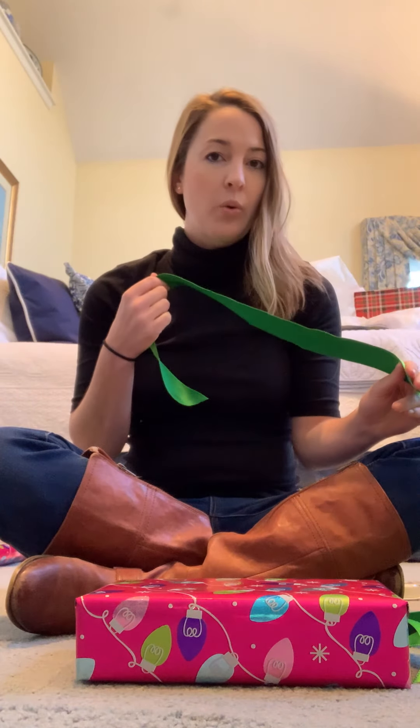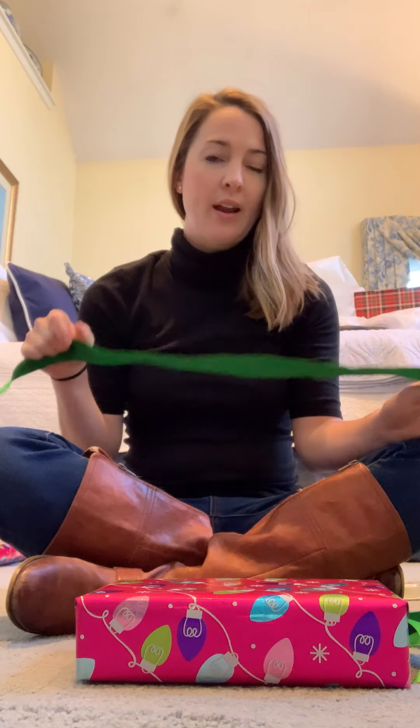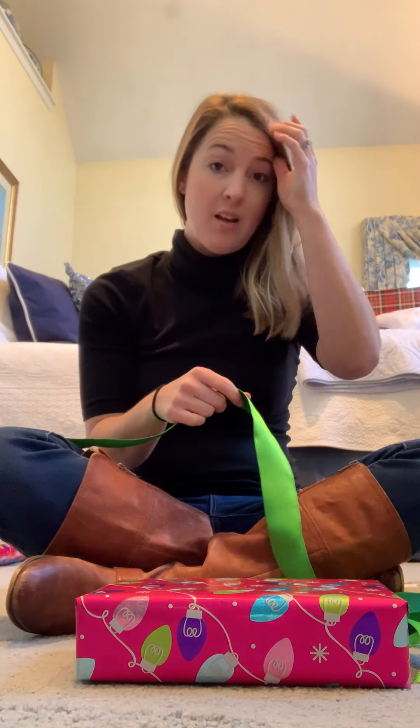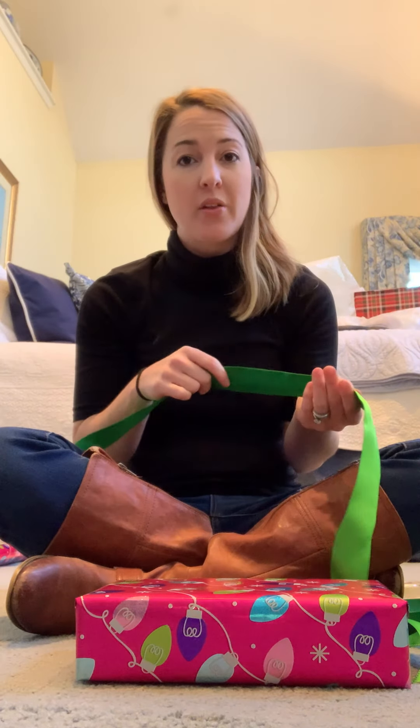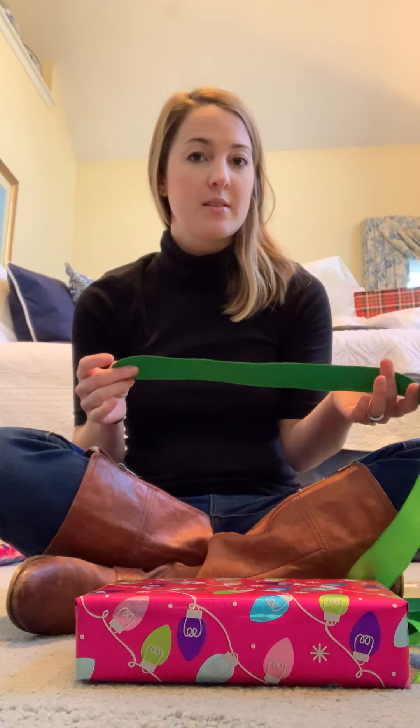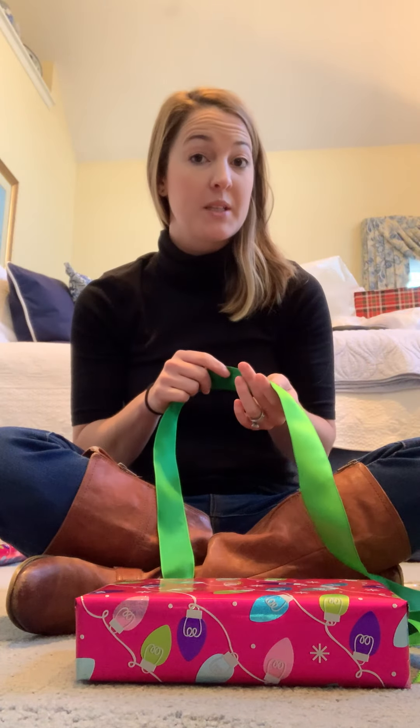Hi everyone! I wanted to jump on quickly and give a quick tutorial on how I like to wrap my presents. The bows that I make, I love them and I learned it a couple years ago from my mother-in-law who learned them when she used to work at the Jacobson's department store. So this is our Jacobson's bow.